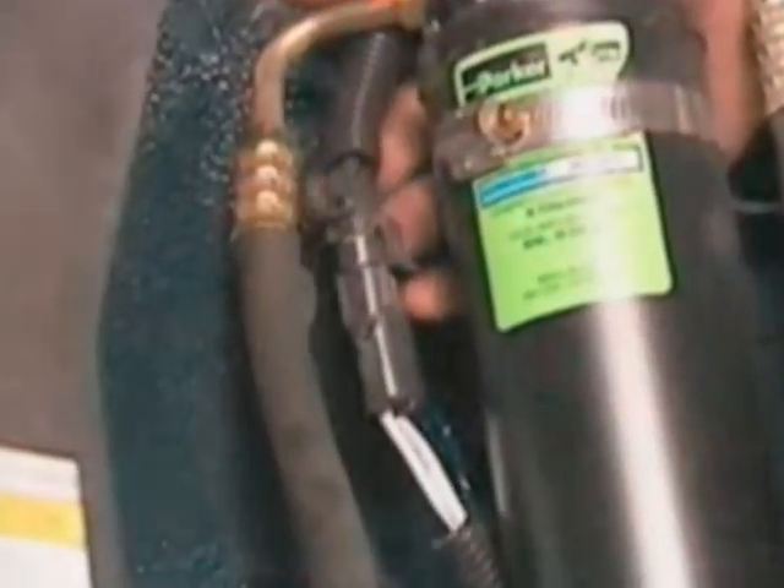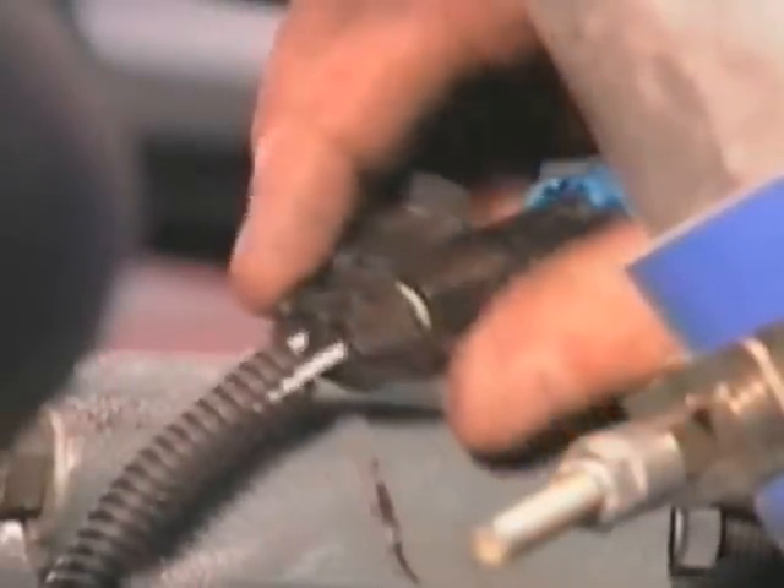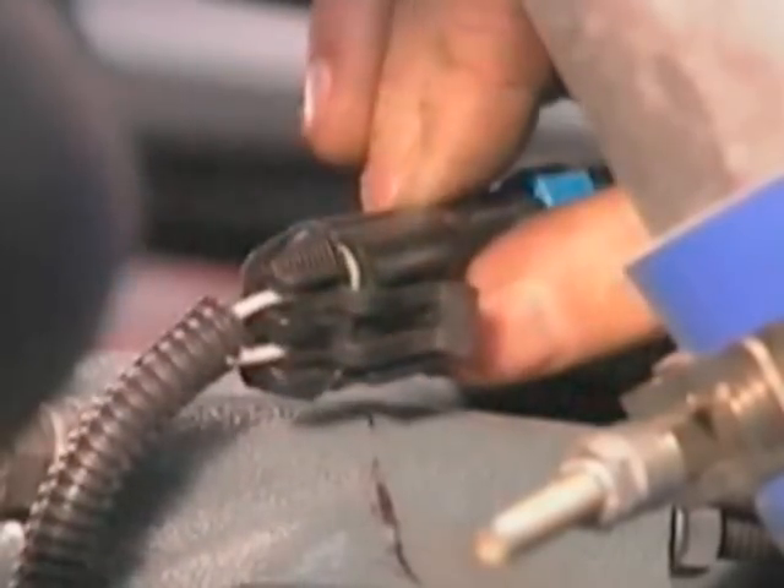Check the electrical connections at the thermal switch, the AC pressure switch, and at the solenoid valve. If the wires are loose, tighten them. Replace or repair any worn wires and make sure that the terminals are well protected from moisture.